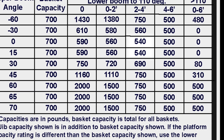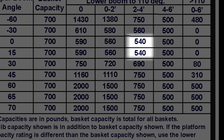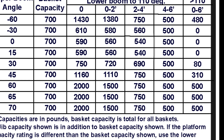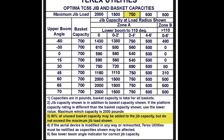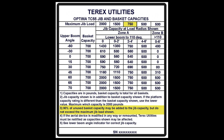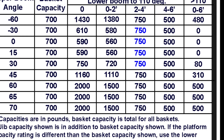For example, at 0 and 15 degrees, the load chart capacity shown is 540 pounds. Adding the excess capacity of 324 pounds gives a total capacity of 864 pounds. Since 864 pounds is greater than the maximum jib load of 750 pounds listed on the load chart, the capacity at both of these angles is reduced down to 750 pounds. Using the excess capacity makes it possible to lift this transformer within the load chart capacity.